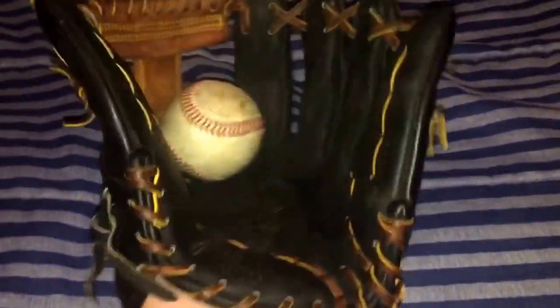It completely closes over a ball, traditional style, and it goes right to the ring finger — exactly how I like gloves, and so does the owner. That's why he had me break it in traditional. This is ridiculous — it's one of the nicest traditional pockets I've ever done.